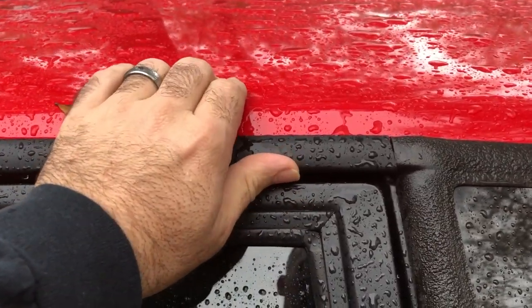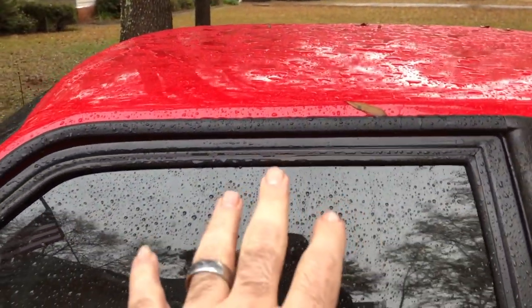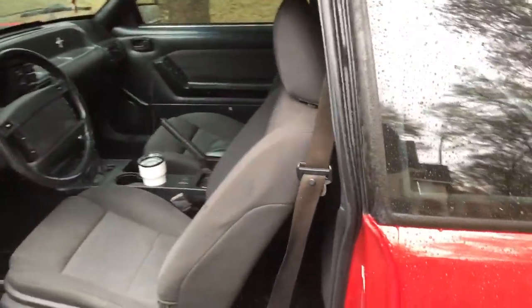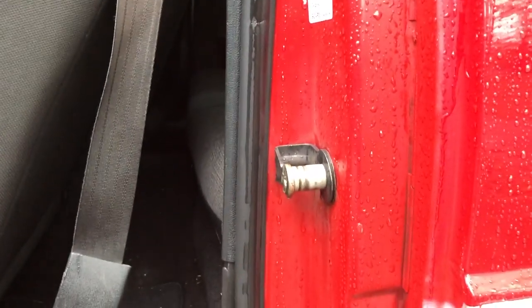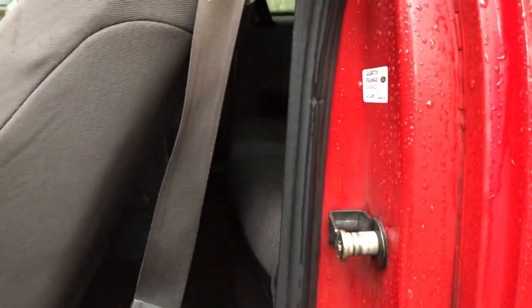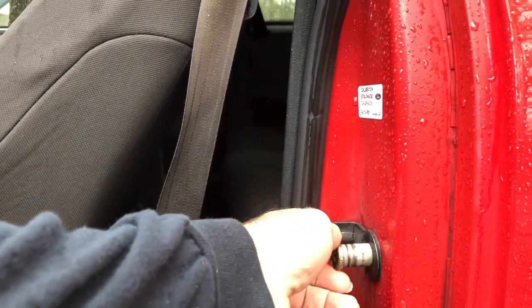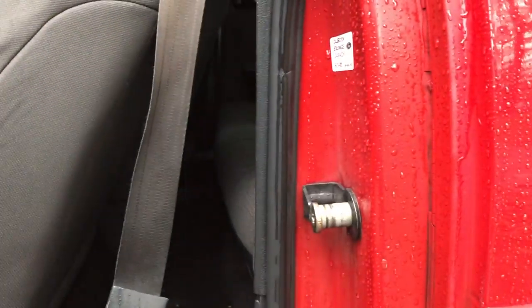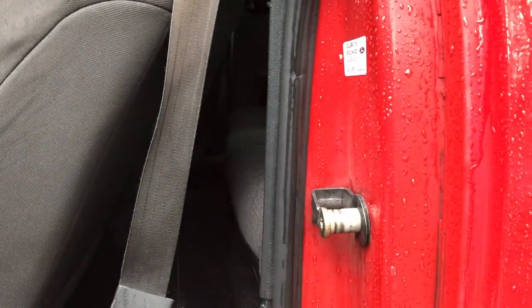A lot of times the molding has just kind of fallen down a little bit and you can push it back up, but in most cases what this tells you is that the door is actually not aligned properly. What I mean by that is down here at the striker. Like I've told you guys before, these strikers are fully adjustable — they go up and down and in and out. When you see a problem like that, the best thing to do is go ahead and adjust the striker down so that the door lines up better.